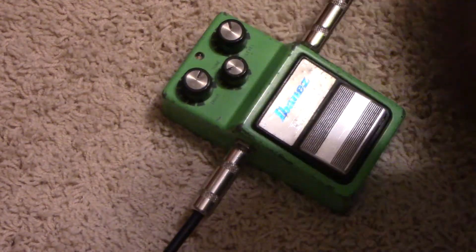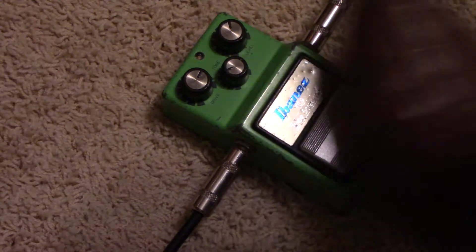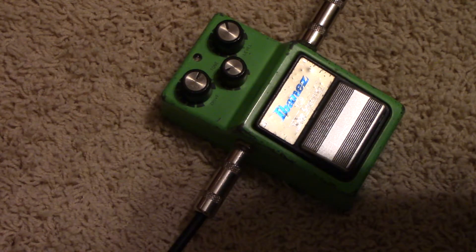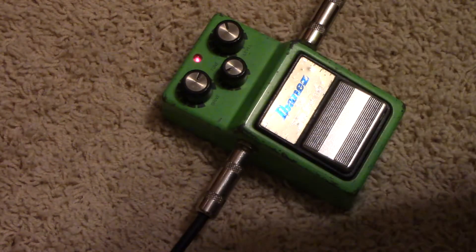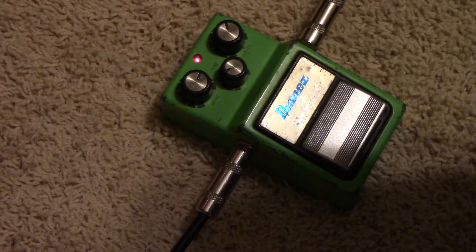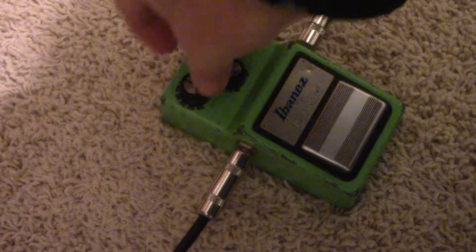Great little pedal. I kind of like these. Now we'll just put it up at about 12 o'clock.